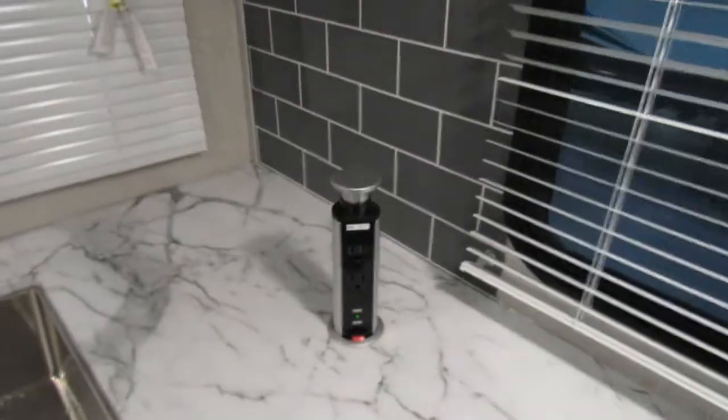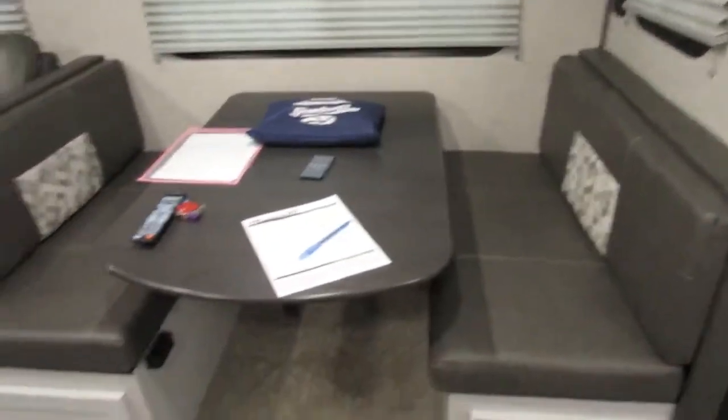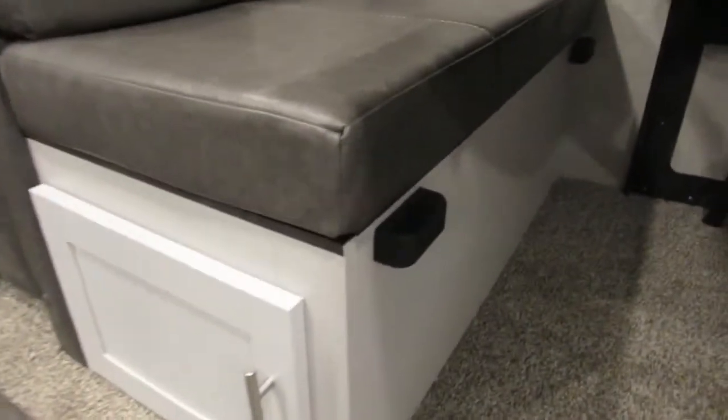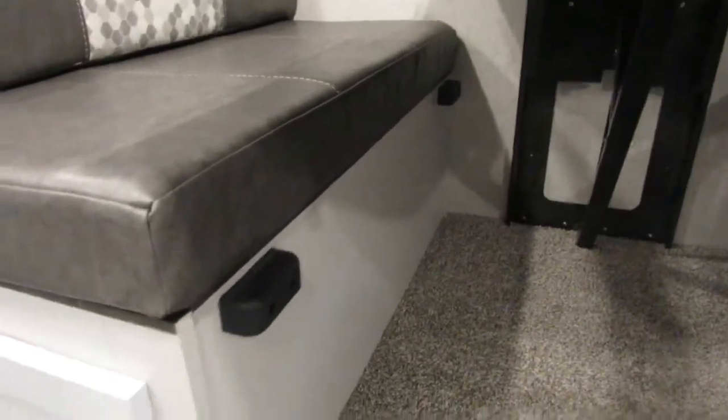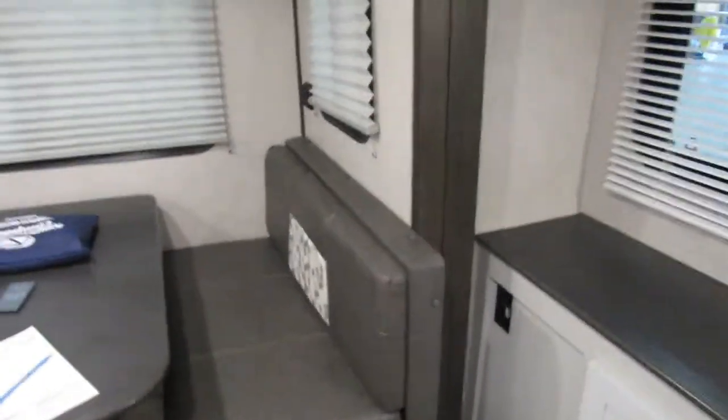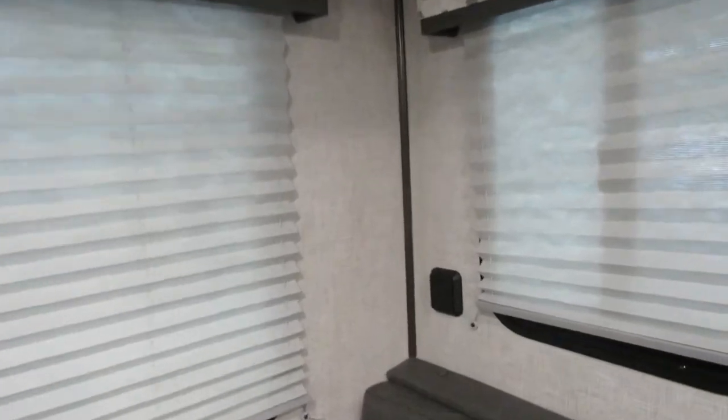You also have some 110 outlets and USB ports. This does turn into a bed — the table just goes down. Press right there on those plastic pieces and the cushions make up the rest of the mattress. Looks like some more USB ports there as well.